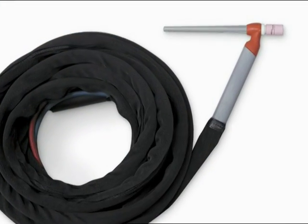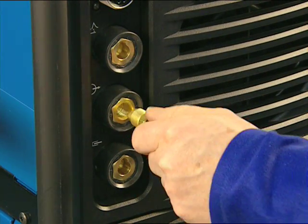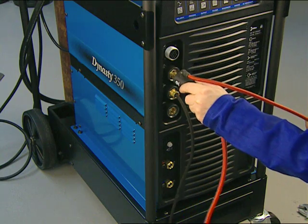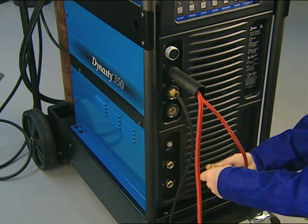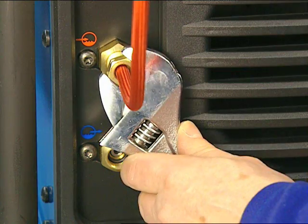To attach the optional Weldcraft CS310 water-cooled torch, connect the gas hose of the torch into the front of the machine and tighten with a wrench. Plug the torch into the machine and twist to tighten. Now attach the red return and the blue coolant out hose, being sure to finish tightening with the wrench.